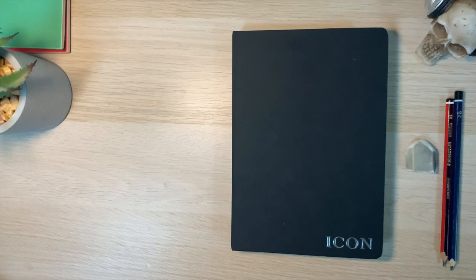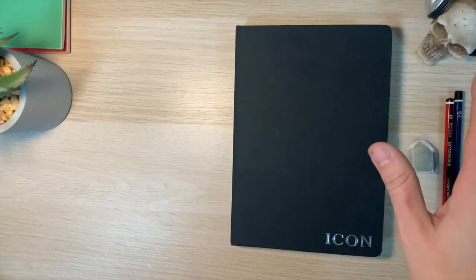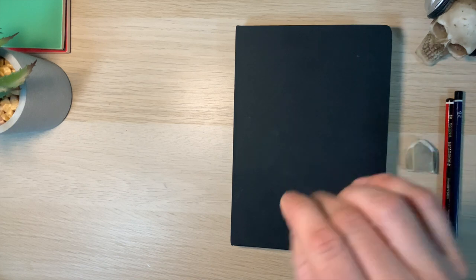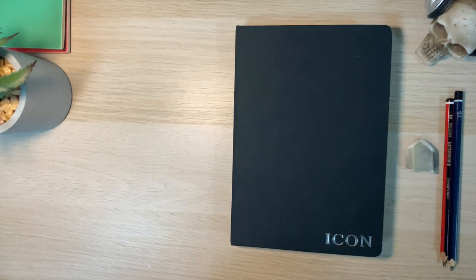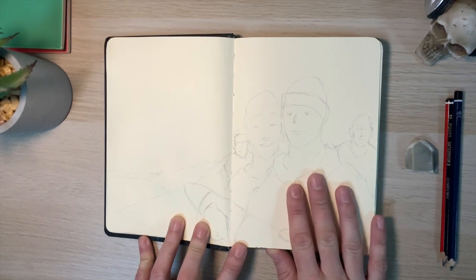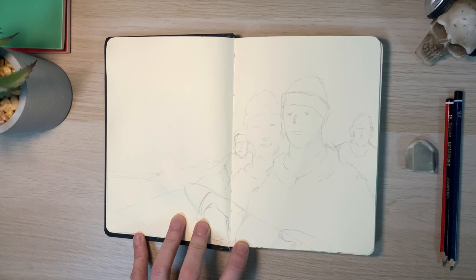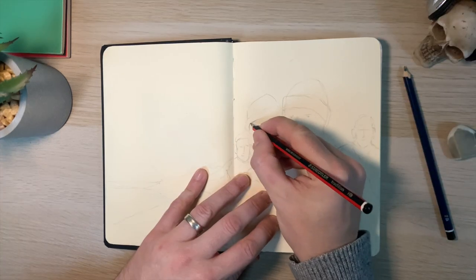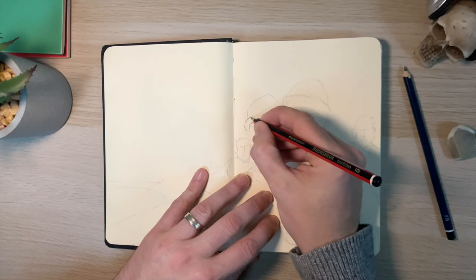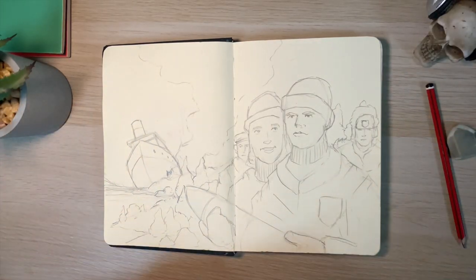Let's get our sketchbook ready. It doesn't have to be anything special — it can be on a piece of paper. What we're looking for is a rough idea with a certain amount of detail. It doesn't have to be a finished sketch, and then we're going to bring it to Procreate and see what we can do there.